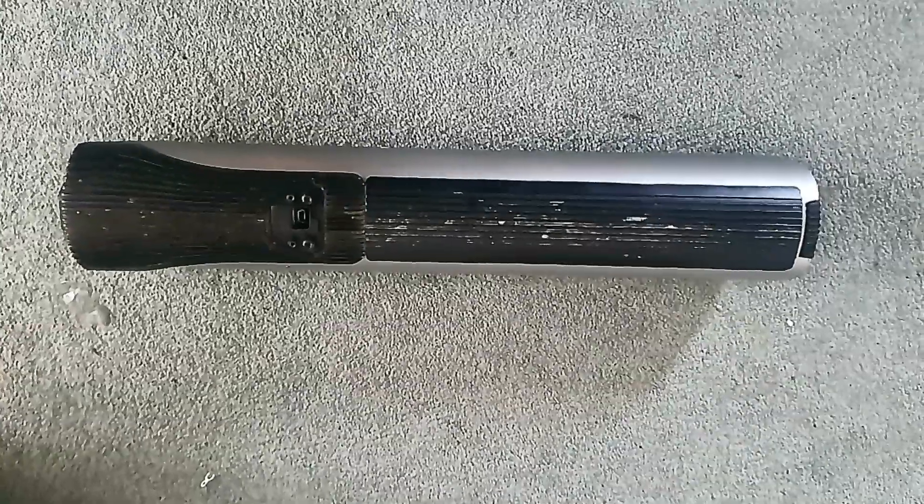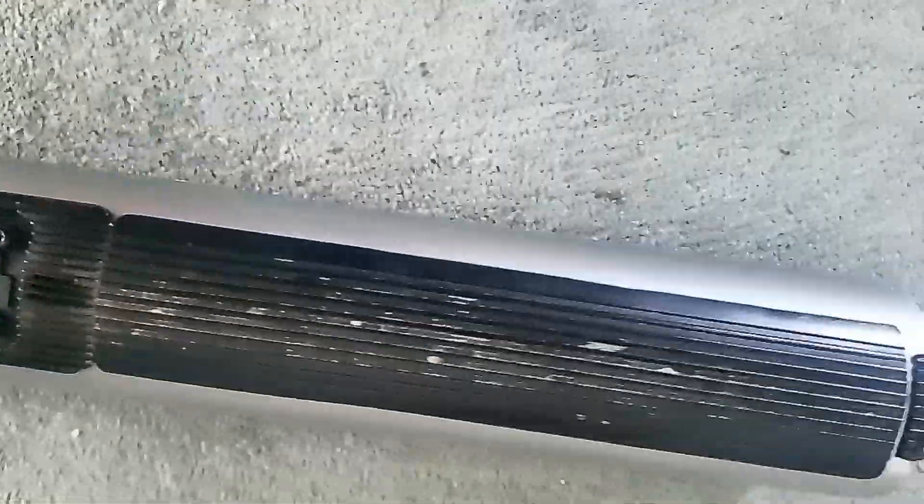Quick one — Fazua Street 50 drive pack and battery. Pretty straightforward; if you've got one, you'll know how they work. That's a diagnostics port.